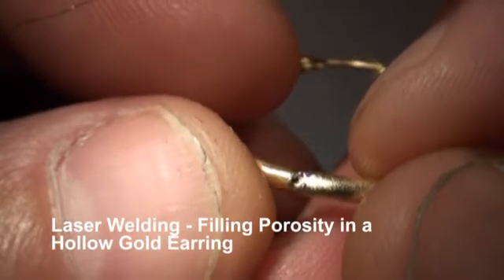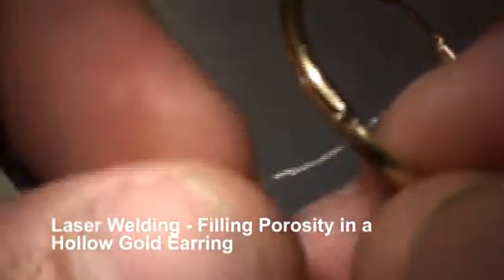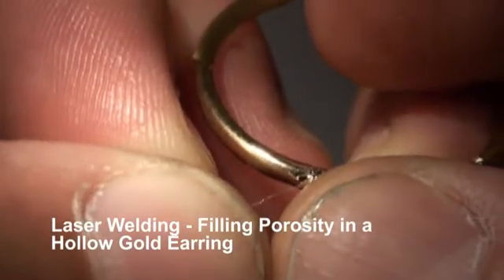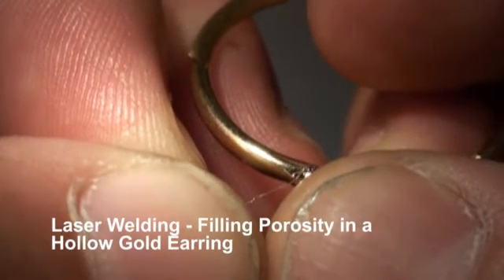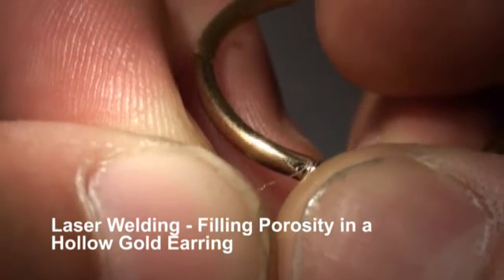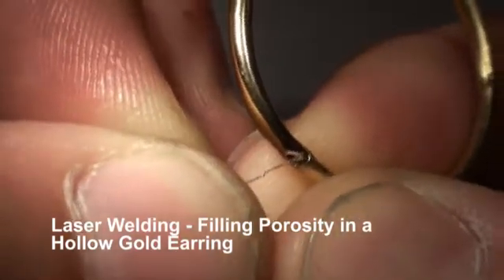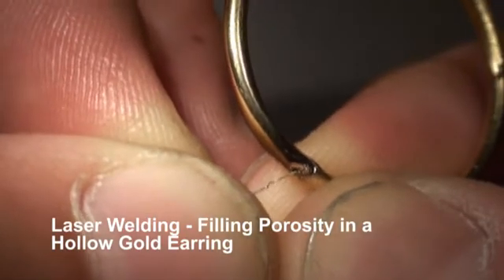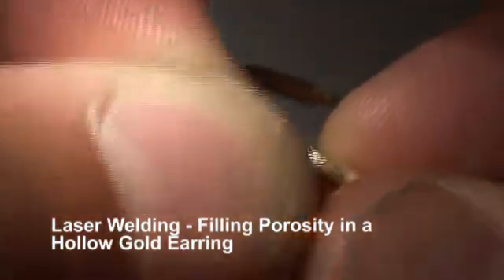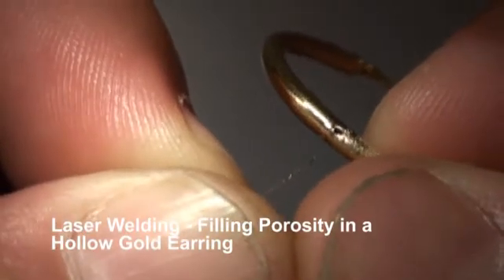Get it all to flow together — needs a little more. There we go. One of the holes is filled. This one's a little bigger, so I might take a couple of little balls.